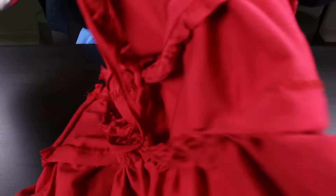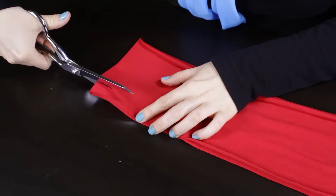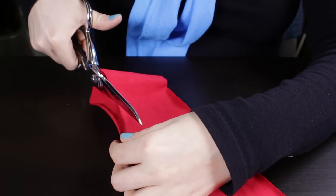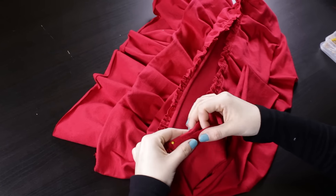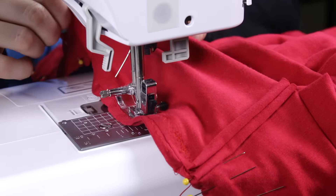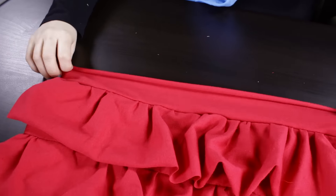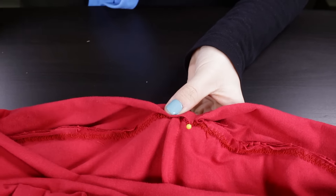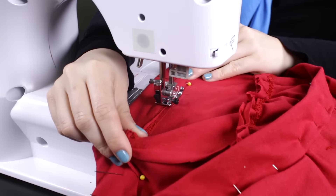First, trim the inside seams down to 1.5 inches. The last connector piece will be the waistband. Since we're using 1-inch elastic, trim the waistband down 1.5 inches on each side. Pin the right side 1.5 inches down from the top and stitch with a 1.5-inch seam allowance. Fold the waistband over and pin on the inside. Zigzag stitch along the inside seam, leaving 2 inches open at the end.